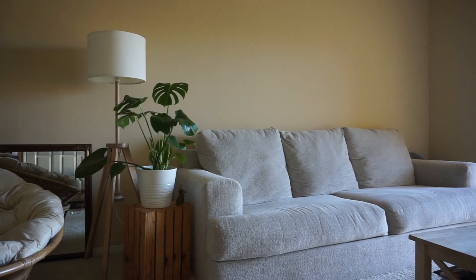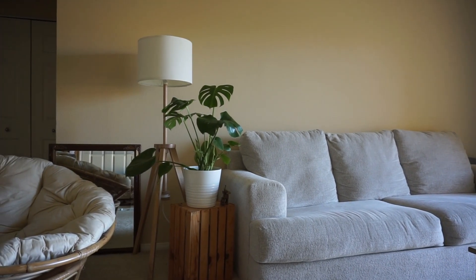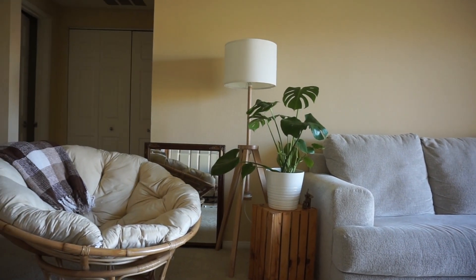On the wall above the couch, I am going to be hanging up a mini gallery wall with gold frames to add some color. And then I'll add some throw pillows to the couch and swap out the old throw with one that matches the rest of the furniture.